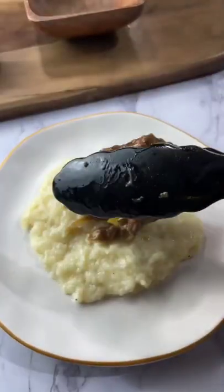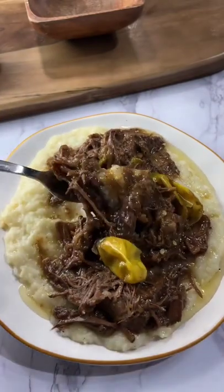I had mine on some mashed cauliflower and it was bussin.